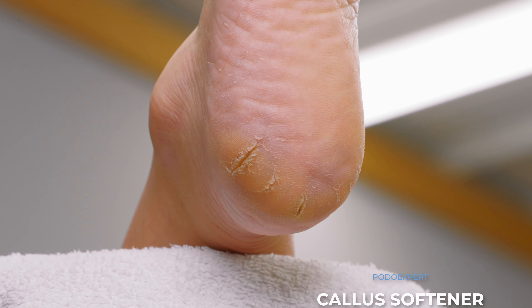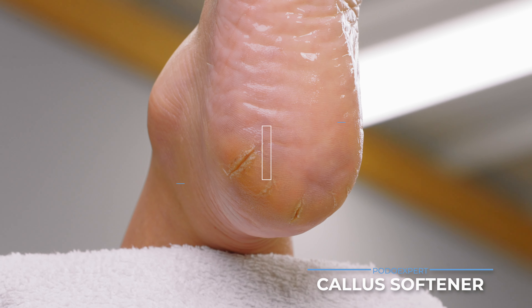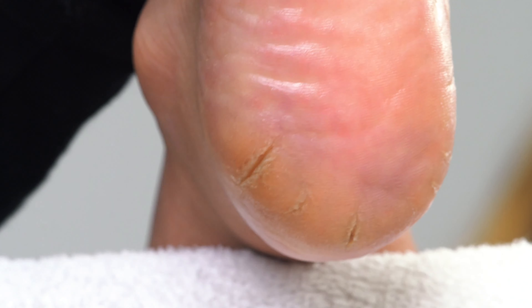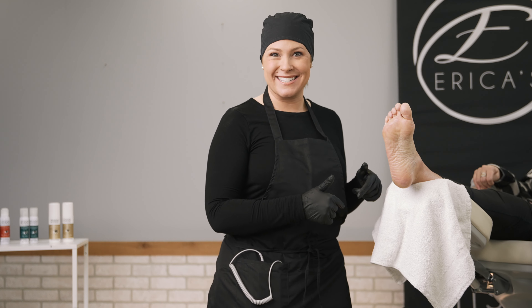I am going to use my POTOXPERT liquid gold to help accelerate my exfoliation. I'm going to spray it all over the foot and let it sit for two to three minutes. This callus softener has urea — that's the active ingredient — so it's going to use moisture to actually break down those skin cells, which makes it diabetic safe. I'm just going to rub that in and let it sit for two to three minutes while I get my bit set up.